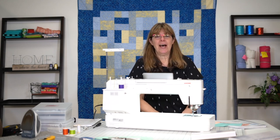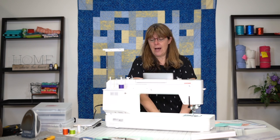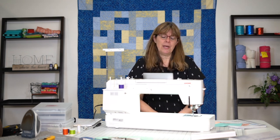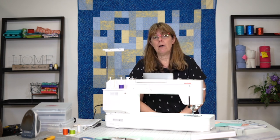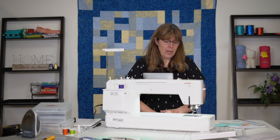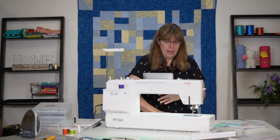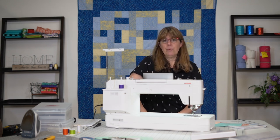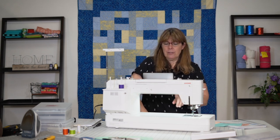Hi everybody, Michelle here with Sew It Online. I'm doing another video for the Janome Continental M7. This time it's going to be about some of the icons that are on the touchscreen itself and how to use them, along with the AccuSpark app for Janome. We've turned the machine on and it's already threaded with a bobbin loaded, so let's go over some of the things on this screen.